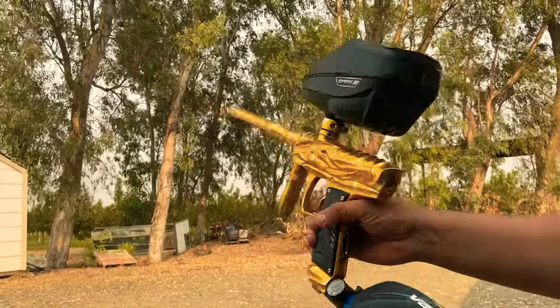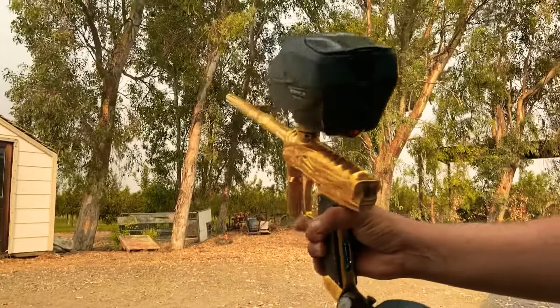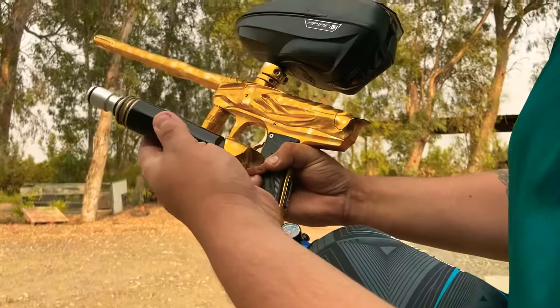This is a lot louder, but more efficient. I prefer the spool — it's just quieter, smoother. Reptile.